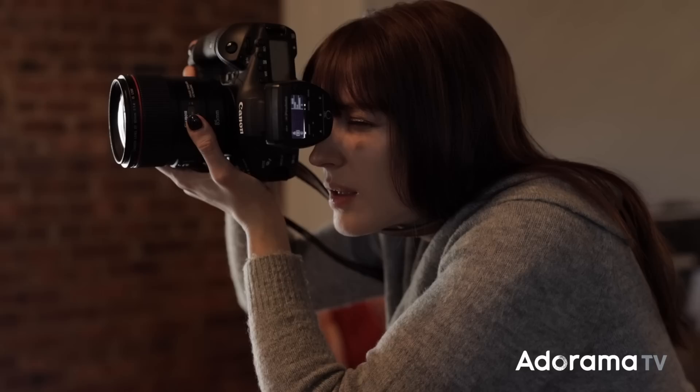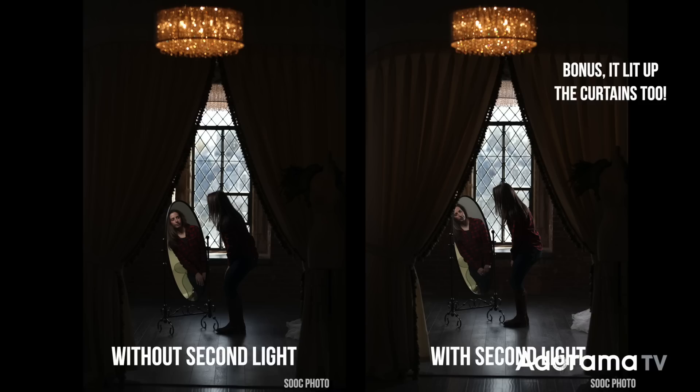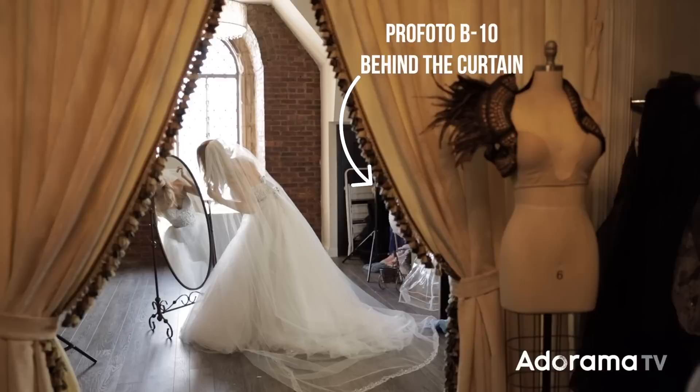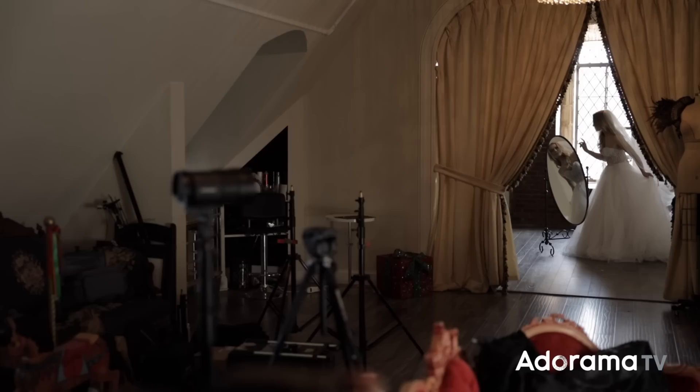Typically in a two-point lighting setup my goal is to: one, light the face; two, light the hair or separate the subject from the background — and that's the part I wasn't happy with. She was still blending into the background. So I threw the Profoto B10 on the other side of her, pointed it somewhat towards her but not directly — feathering it a little bit so I didn't blow out her dress, her veil, or her blonde hair. Pointing it off towards me, it didn't flare into the camera because I had the curtain there to hide it.